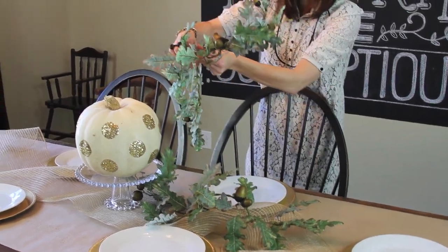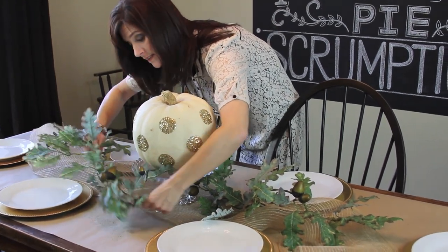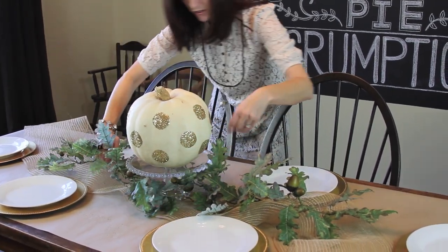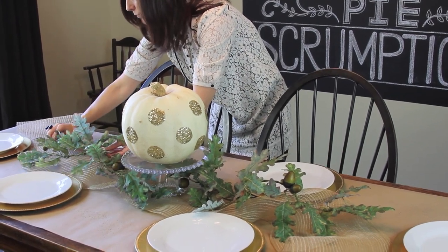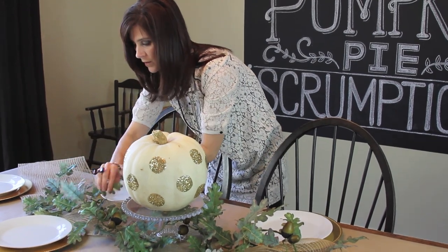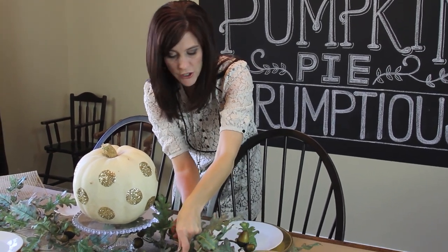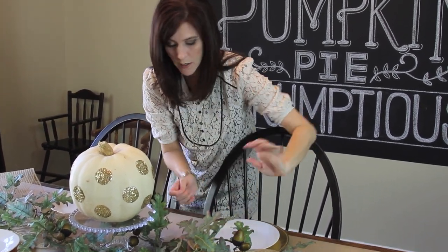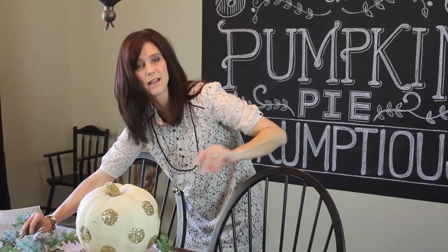Then I'm going to take the other side and put the garland in on the opposite side of the cake stand so that we have leaves on both sides. When you place this, just move it around to make sure you don't have any leaves on your plates. Because these are wired, you can move the leaves however you want, and then we're ready to add more things.